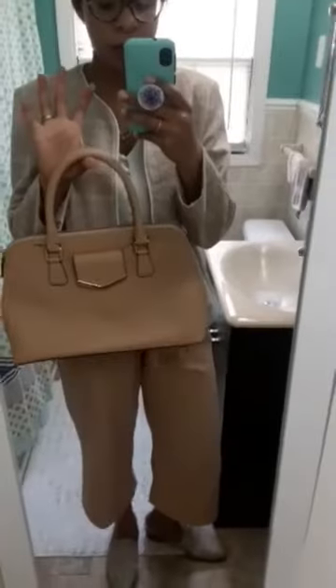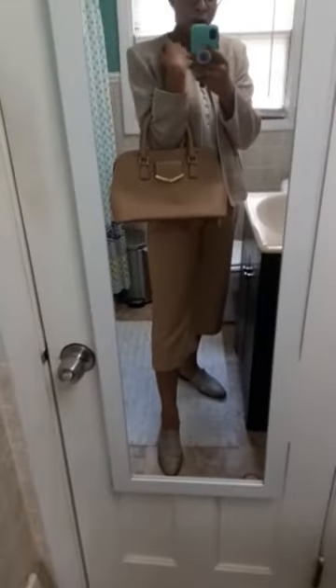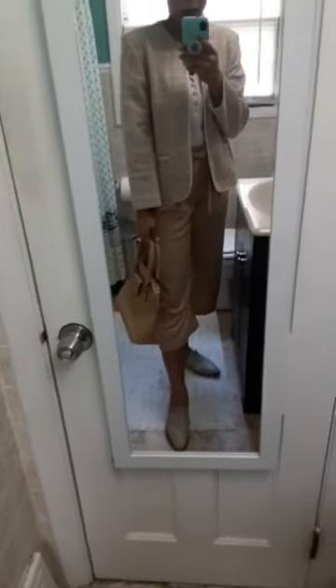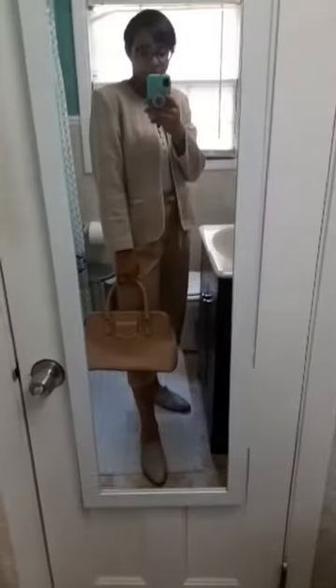With all these looks, I would pair just a structured, neutral bag. I have this Calvin Klein Safiano leather dome satchel, and I would just wear this with all the looks — I forgot to mention the bag earlier! Any neutral bag or black bag works; I would definitely do something a little more structured versus something like a hobo bag or a crossbody bag. Something more of a structured, almost briefcase-type style.